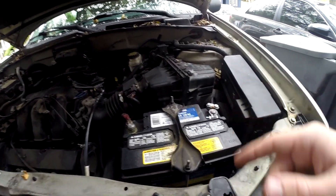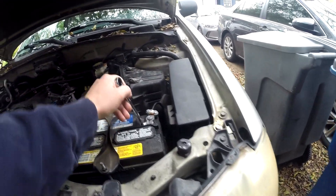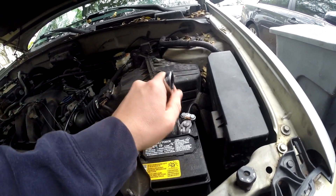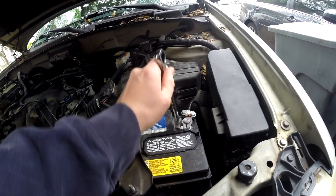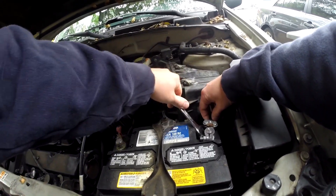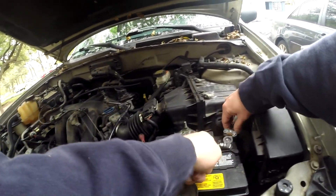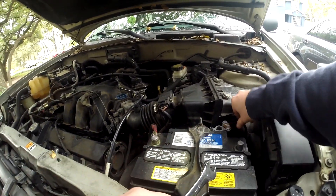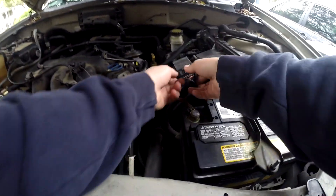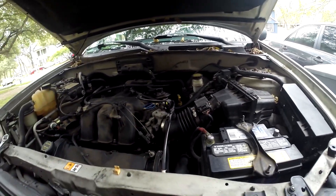I should have mentioned: the first thing you're actually supposed to do is take the battery terminal off — I forgot. It's a 12mm. Just loosen it a little, then pry up with the wrench while wiggling it loose, and put it somewhere where it's not going to come back in contact.